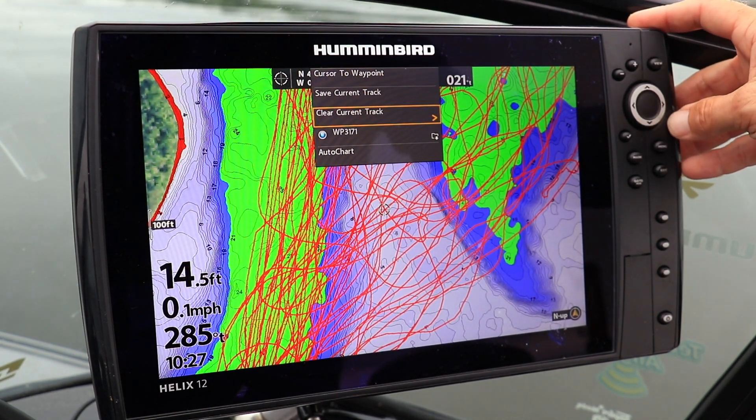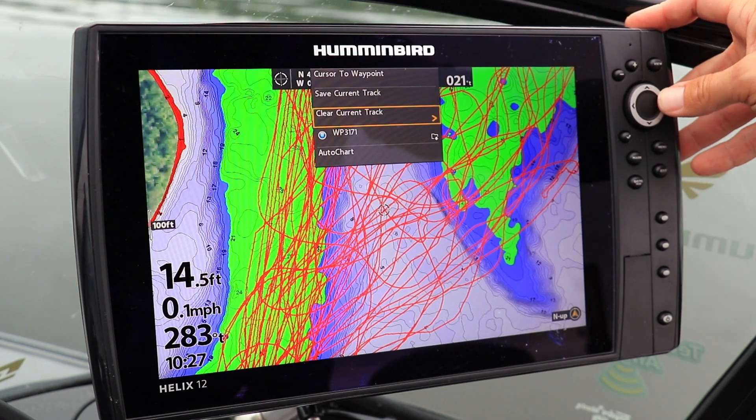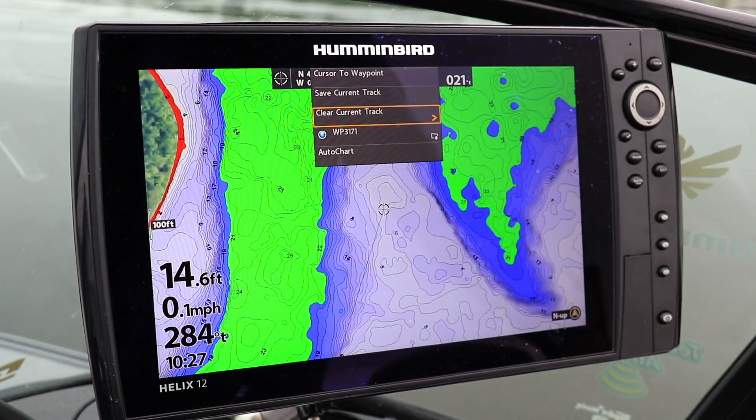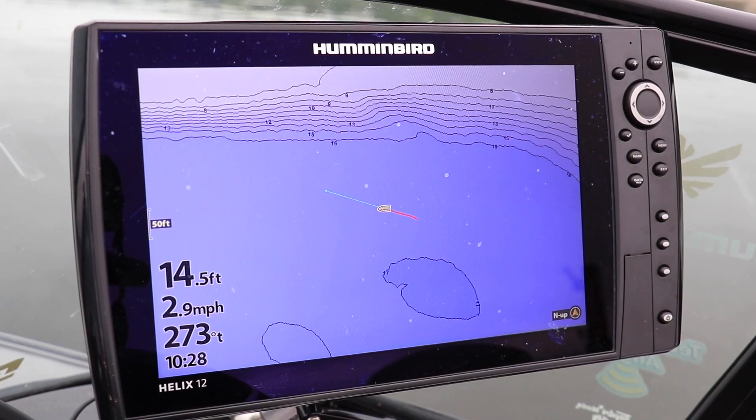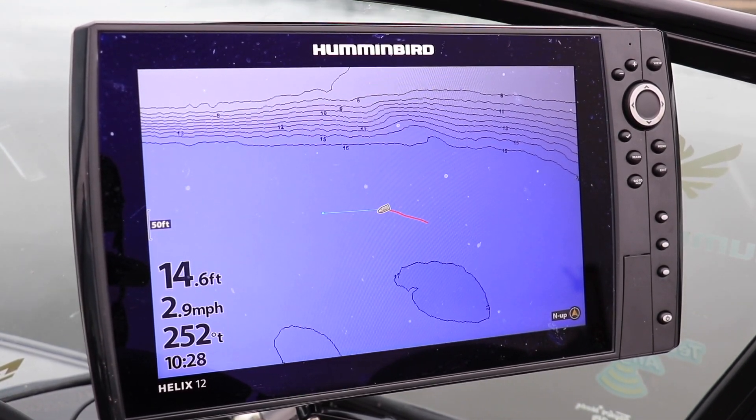Use the up and down arrow keys to select clear current track. Then use the right arrow key to delete or clear your current track. Once you've cleared your current track, your Helix will automatically start laying down a brand new breadcrumb trail as it records your next adventure.